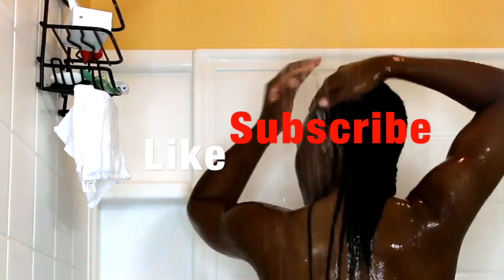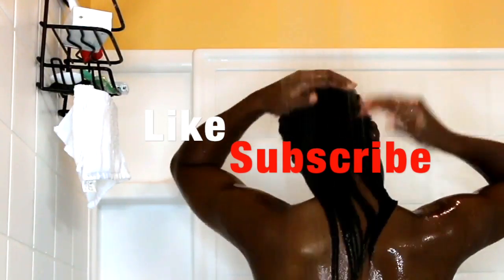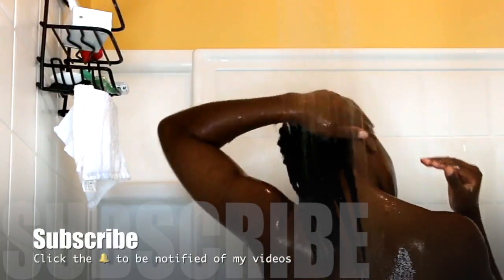Ladies, if you enjoyed this simple but effective wash day routine, make sure that you thumbs up the video, like, comment, and subscribe down below. I will see you guys in my next video. Bye!